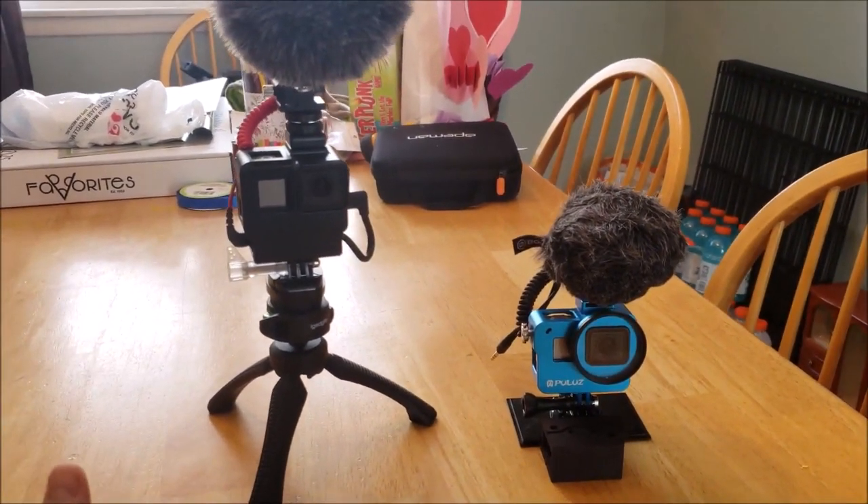I am now filming on the GoPro 7 with that Rode mic. I love the GoPro 7 because of the in-body stabilization — you can run with it, walk with it, and it looks like the camera's on a gimbal. I think it's the best thing GoPro has done. I've looked at the DJI Osmo and the DJI Osmo Plus, which is bigger — fantastic cameras, and a great way to vlog — but they just don't have the durability I need for the type of vlogs I do.